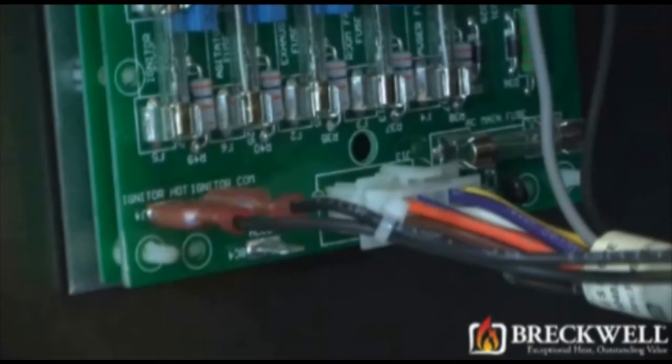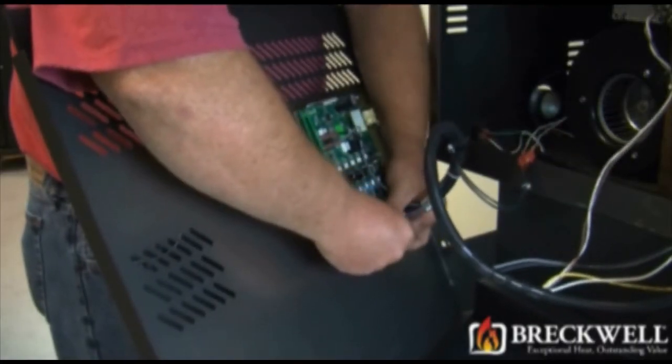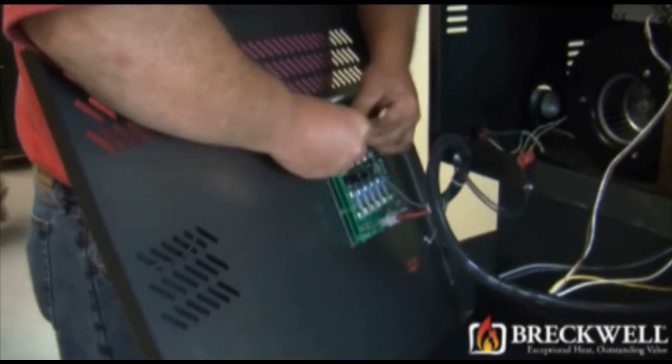Using one hand to support the side panel, take careful note of the wire locations on the back of the control board and then carefully unplug each wire connection. Once the wires are unplugged, carefully set the side panel away from your work area.